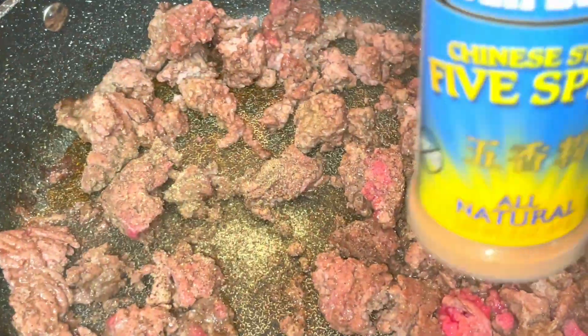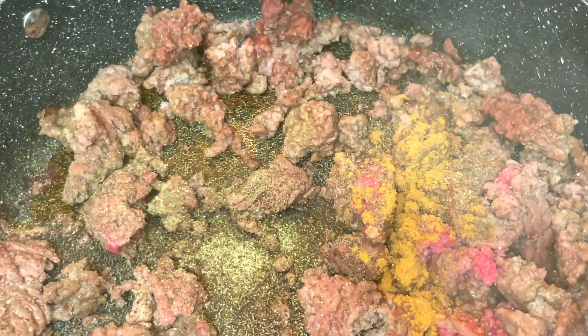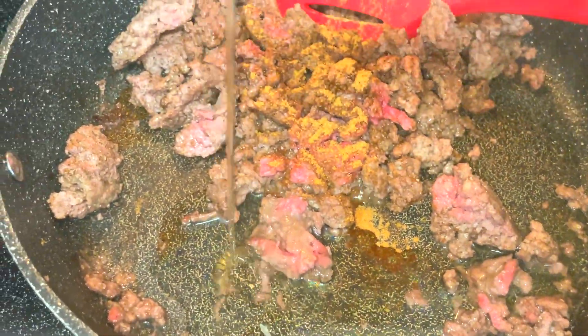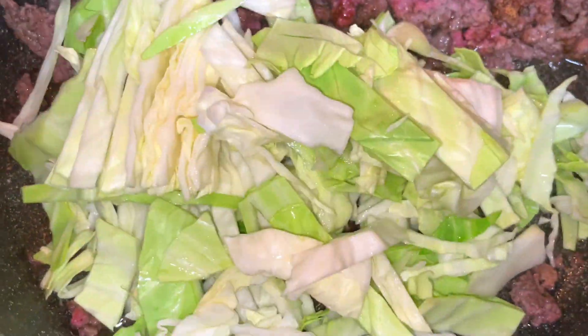Now I'm adding my seasonings to my meat — my meat is partially cooked as you can see. I'm being liberal with my onion powder and garlic powder, adding a little black pepper and a little salt. I'm also adding avocado oil because this ground beef was very lean, so I'm going to need a little oil in the pan to help cook my cabbage and to keep the Chinese five spice seasoning from burning on the pan.